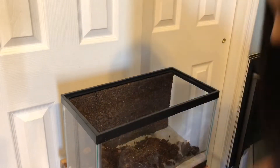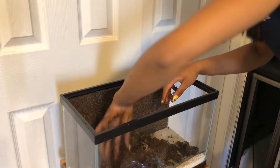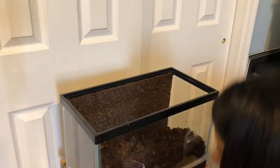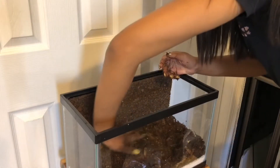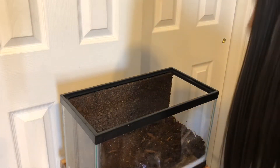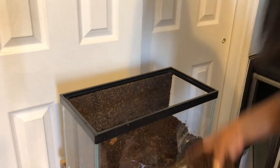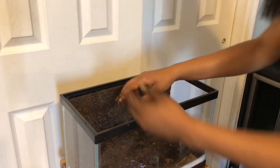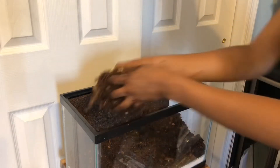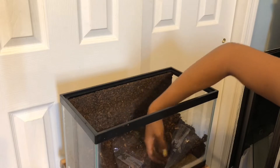I'm going to get handfuls of the substrate and distribute it throughout the tank, making sure the drainage layer is nice and even. I'll use about three inches of substrate depth — you want to make sure there's plenty of room for your frog to burrow since they love digging. You also want enough depth for your plants to be planted without reaching the drainage layer, so I'm sloping the substrate a bit higher in the back. That looks perfect.